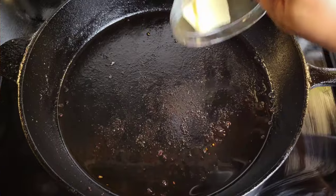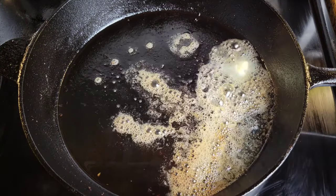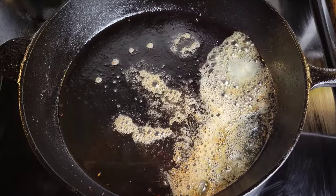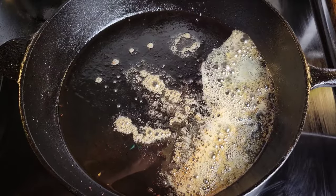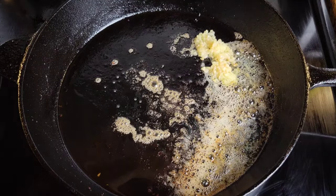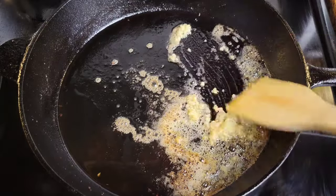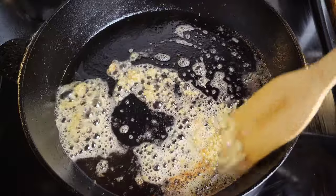Into that same skillet I'm adding some unsalted butter, then we're going to cook some ginger and garlic. We want to just cook this in the butter until the garlic is slightly golden — we don't want everything to be brown. Just give this a stir. Right now we're using low to medium heat because we needed the high heat to sear the lamb but we don't need high heat at this point.